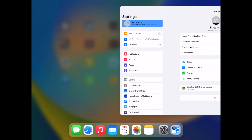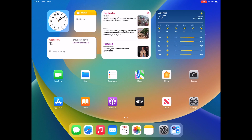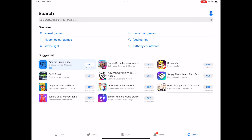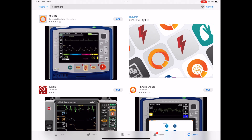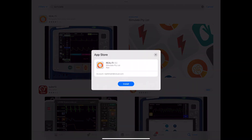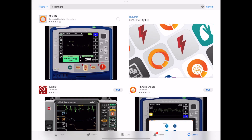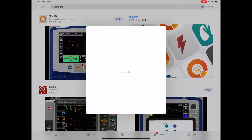Once your iCloud account is set up, close the settings menu and navigate on the iPad to the App Store. After opening the App Store, you'll accept the terms and conditions, go to the search bar, and search for iSimulate. You'll see Reality 360 pop up — select it and download it. On your other iPads in your kit, you will also repeat this process; however, rather than creating a new iCloud account, you will simply log in to the iCloud account we've just created.